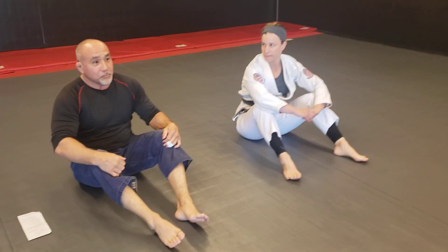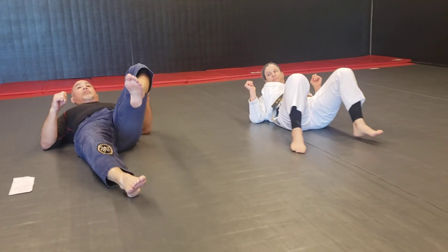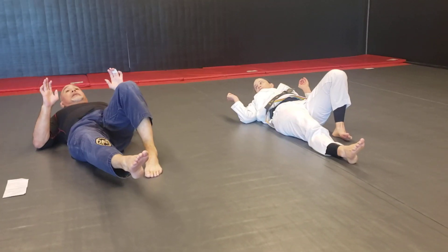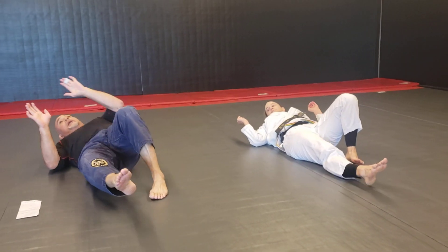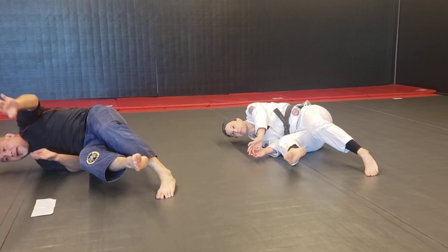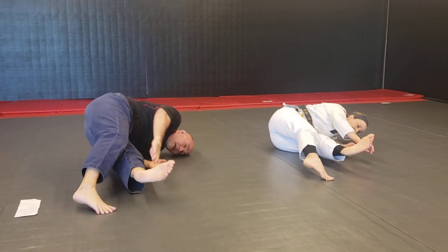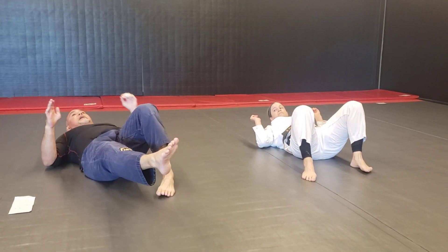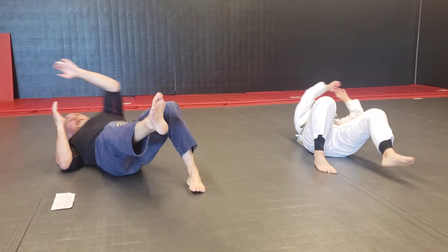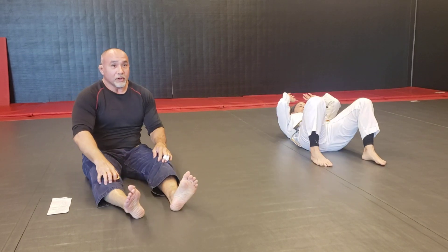Now we're going to do some in-place shrimps. Instead of going up and down the mat — maybe you don't have room — one leg comes up and the other leg floats off the ground, kept straight. You turn towards that straight leg, hips up, and pull in as far as you can, then pull back. Then go other leg, straight in, pull in, and back. Just getting up on the tip of your shoulder, make your hips light, pull your hips back and in. Do 10 on each side or a minute.